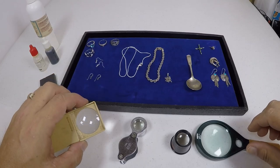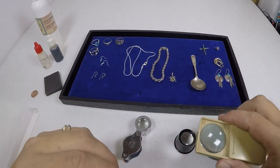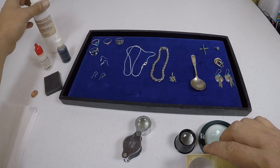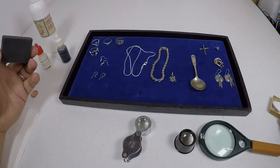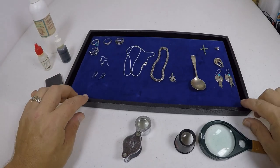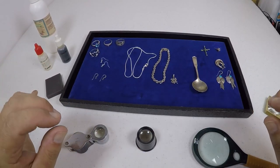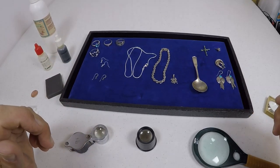Eye loupes that are 10x or higher are ideal. Those are the things you need — unless you've got super good eyes — to look inside your jewelry. I also have over here some silver testing solutions and a neutralizer, and a testing brick or pad. I'll show you how to use that. Up on the screen I'll show you some different items marked 925 so you can see exactly how they're marked.